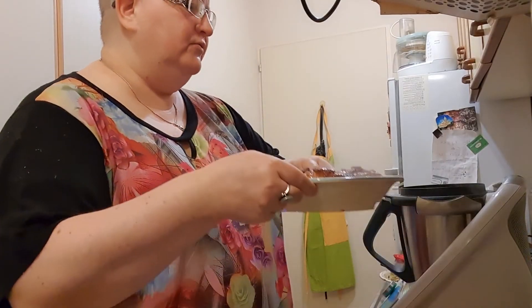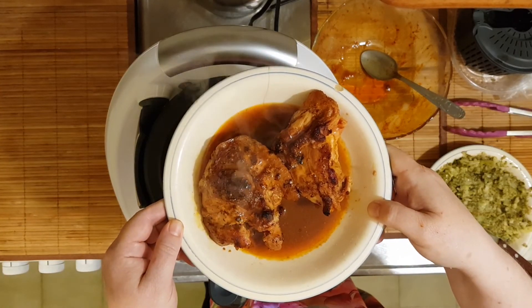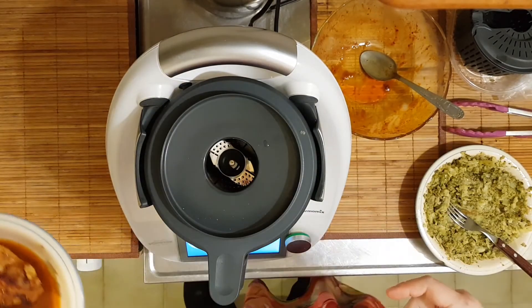La salsa es media dulzona. Y así es como queda el pollito con su salsita. A disfrutar. Nos vemos. Besitos. Chau.